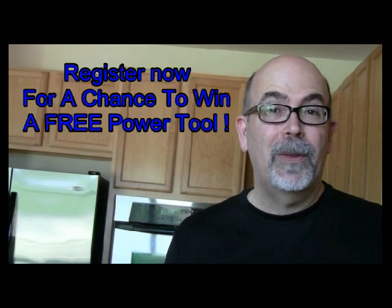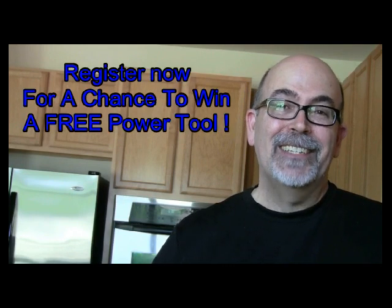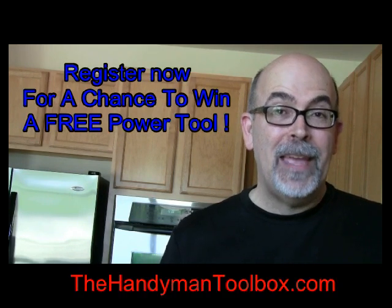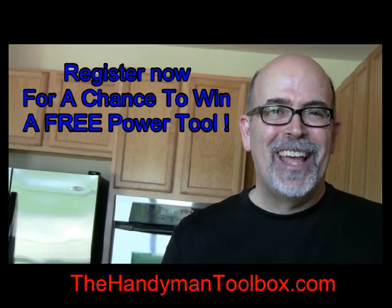Before you go, I encourage you to check out my other videos — you'll see a link below, click on it. The one thousandth person that subscribes to thehandymantoolbox.com gets a free tool. Go ahead and register now.